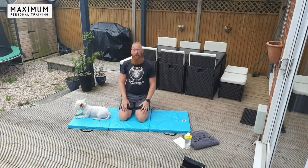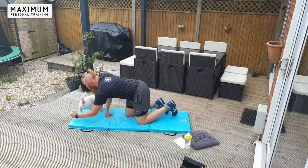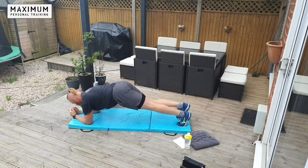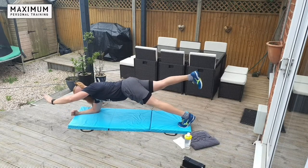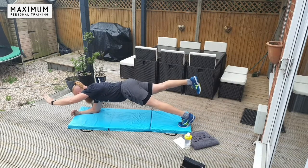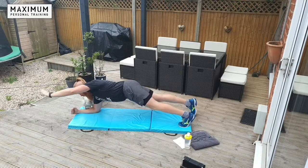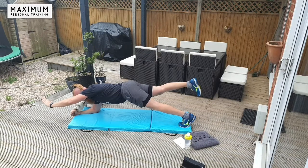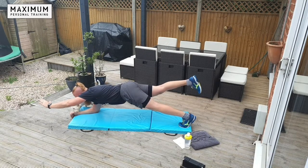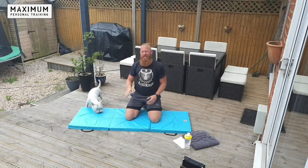First one is forearm plank hold Superman. Down to your forearms — you're going to lift one leg and one arm, balancing on one forearm and one foot. Try and keep your torso parallel with the floor. Try not to rotate, keep parallel with the floor and hold — 20 seconds, as if you're flying like Superman.